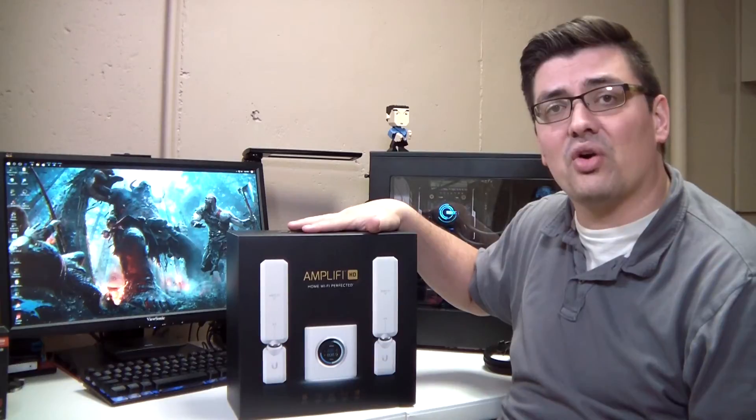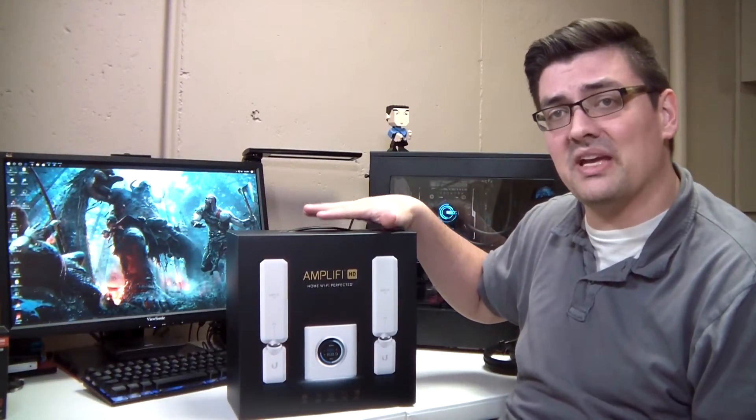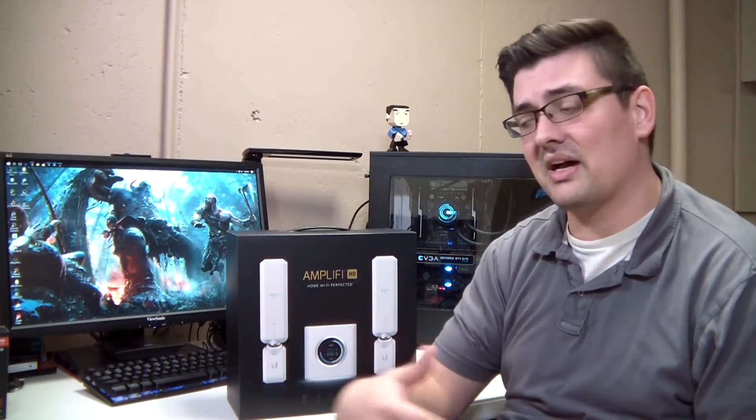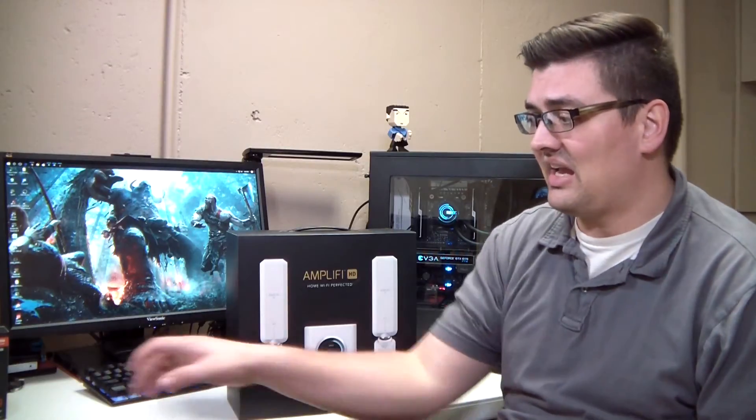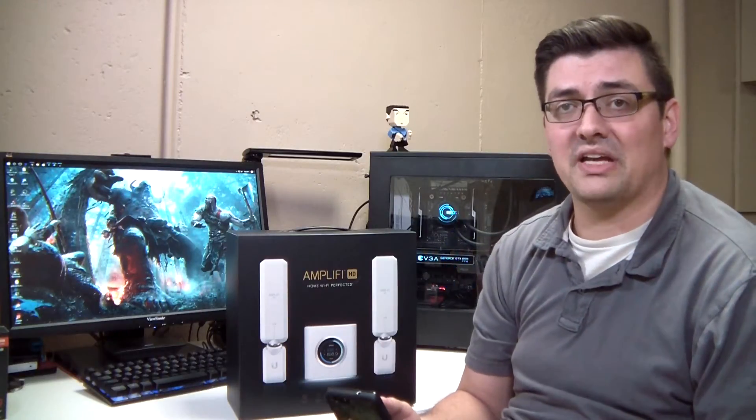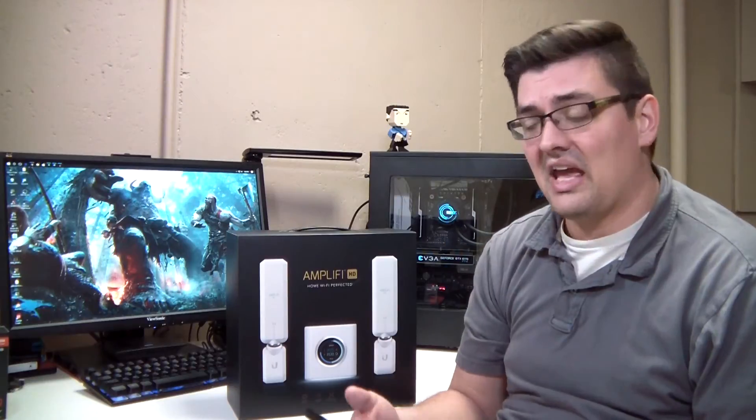I contacted Amplify and they were kind enough to send me one of these for a review. Within the day I got it, I installed and set it up within about 10 minutes — connecting my computer, Xbox, phones, thermostat, all of that. I'll show you the setup and some of their really awesome features within the app, including some they just recently added, because they're constantly updating the app.